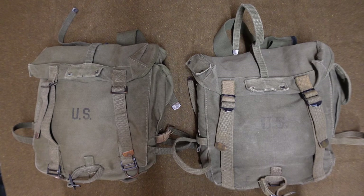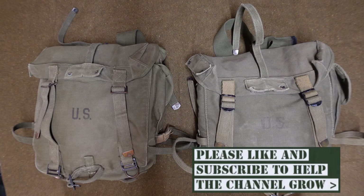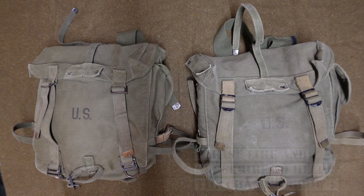Hello guys, welcome back to the channel. Today we've got a quick one for you. I've had a request come in to show the differences between the M44 field pack and the M45 field pack. So I've got an M44 and an M45 set up here for you and we're going to go over the differences and hopefully that'll answer that question.